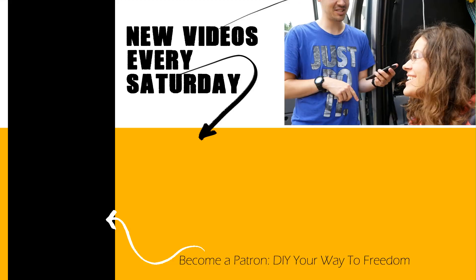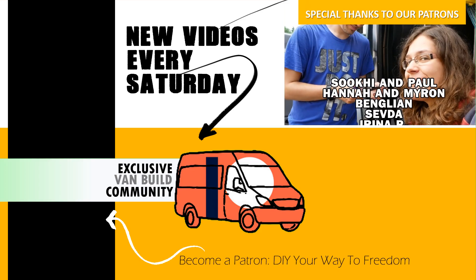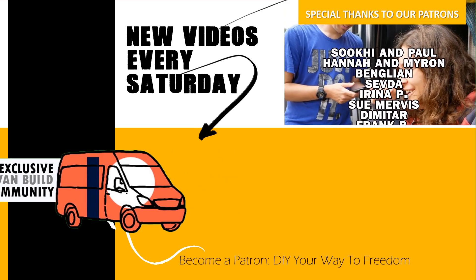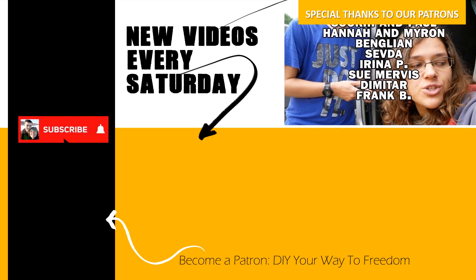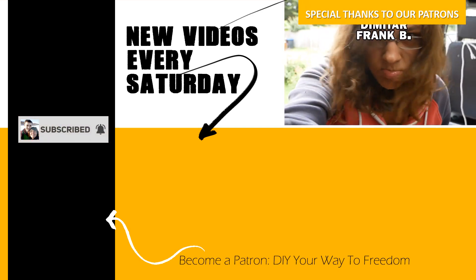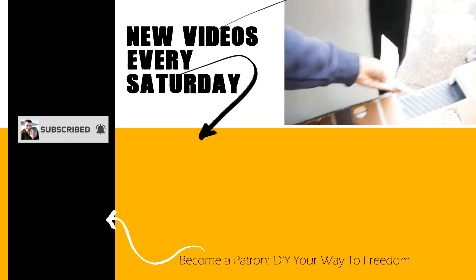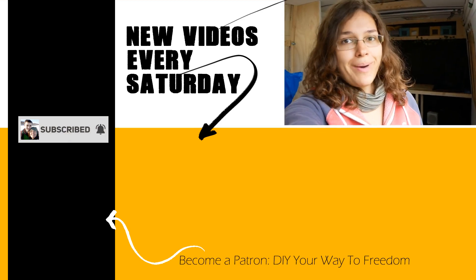Quick banter about the firmware - the instruction manual got thrown somewhere across the van, debating whether it's three meters or seven meters away. Thanks for watching, bye!